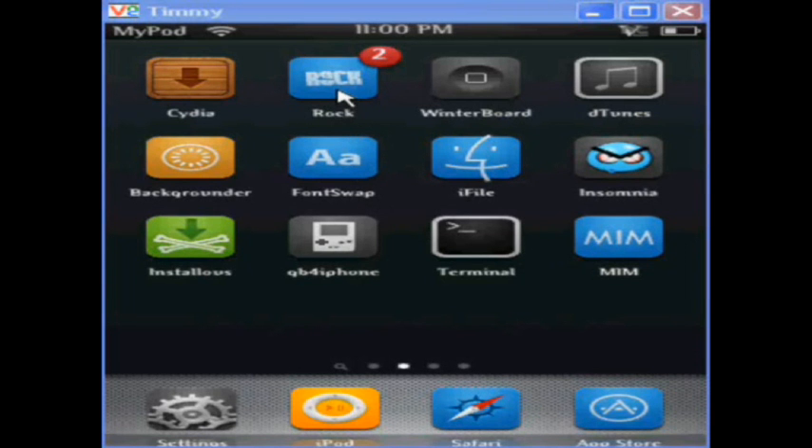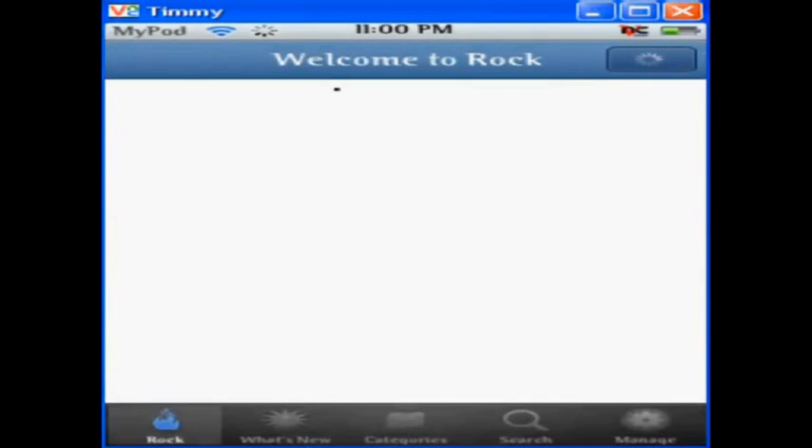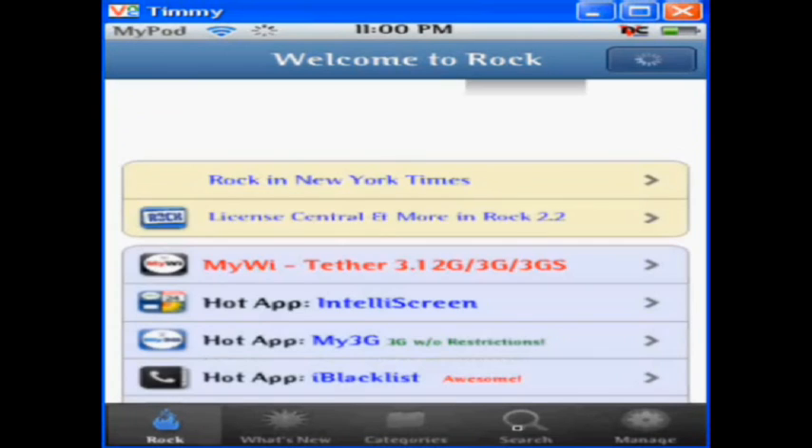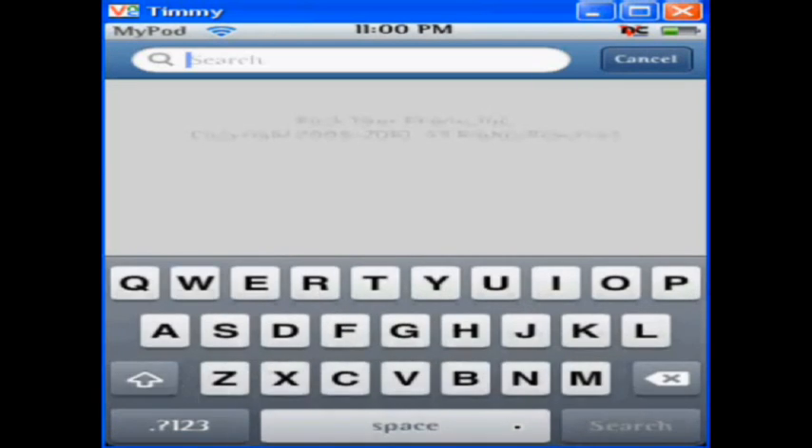The first thing is to open up your ROC or your Cydia — whatever you download your packages from — and you're going to want to download one required thing. It is called OpenSSH, with no spaces.